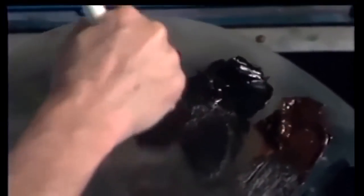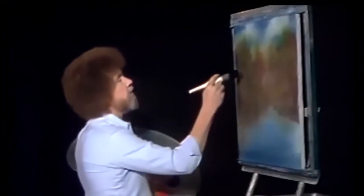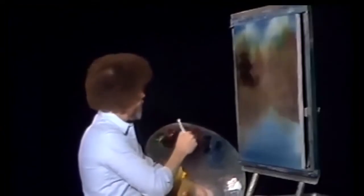Get to some of the browns. Pick up a little crimson. A little touch of the sap green, and tap firmly. Now then, come right along in here and let's put a little more color on the brush. Go right into here — there's one right there, look at that.